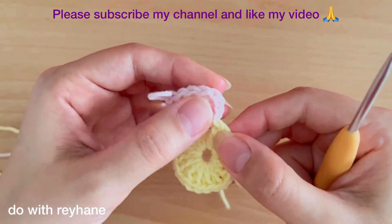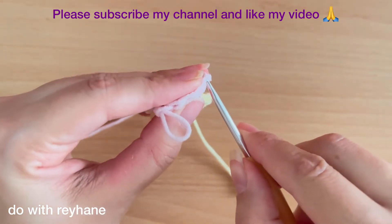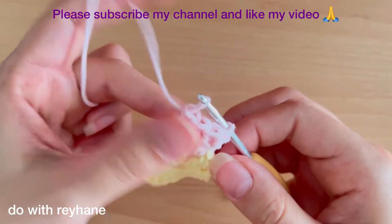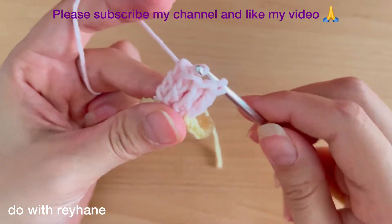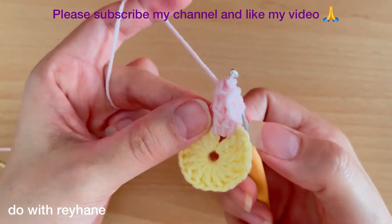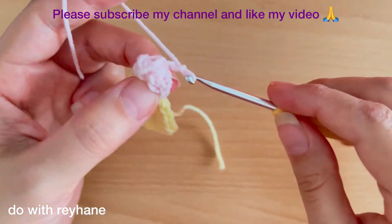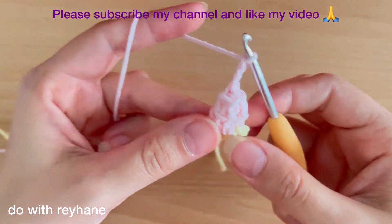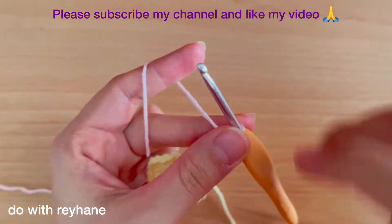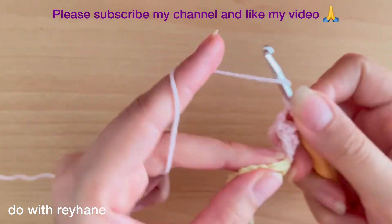Put your hook here in the first stitch, and then put your hook here again, yarn over — now we have a popcorn stitch. Then make three chains and go to the next hole. Exactly here in the next hole we need five triple crochets.